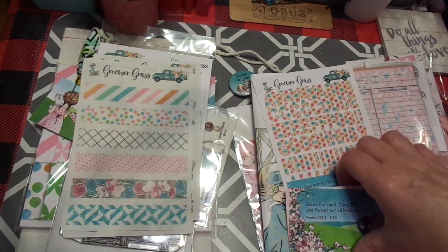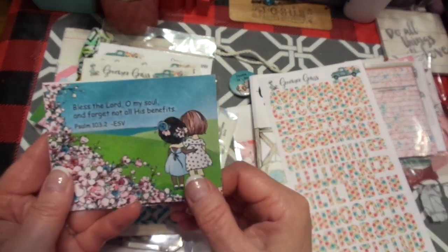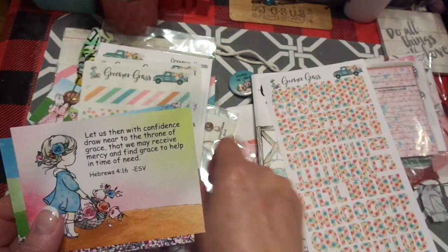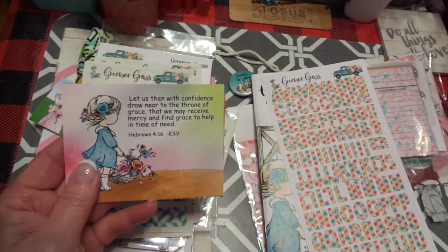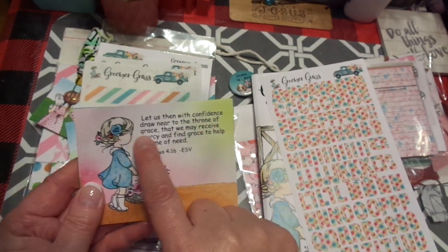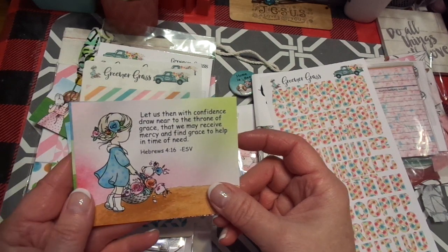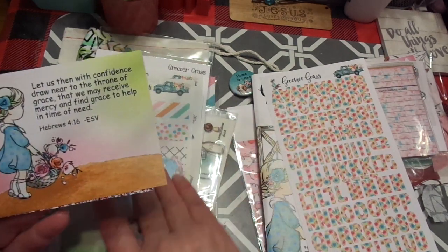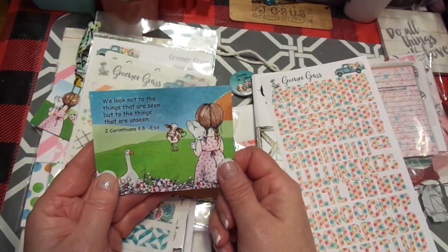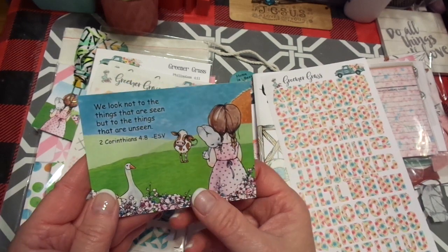And the washi is so pretty. Here are the verse cards. 'Bless the Lord, O my soul, and forget not all his benefits.' Psalms 103:2. And we can journal on that — you can use it in your Bible, in a memory deck, anywhere in your journal. 'Let us, then, with confidence, draw near to the throne of grace, that we may receive mercy and find grace to help in time of need.' Hebrews 4:16. 'We look not to the things that are seen, but to the things that are unseen.' 2 Corinthians 4:18.